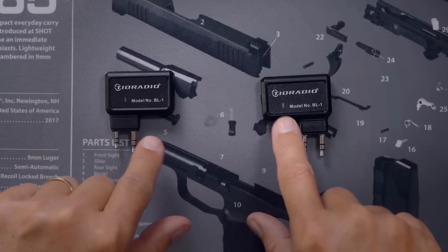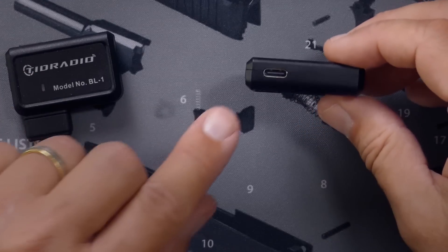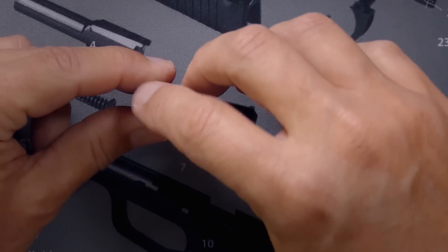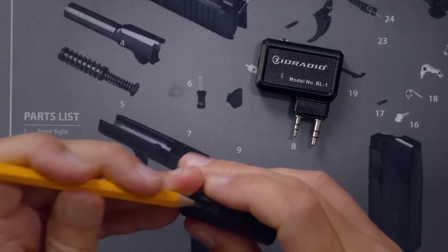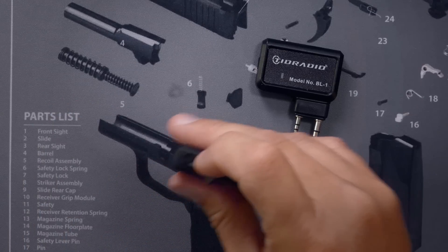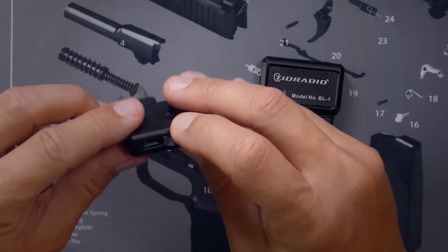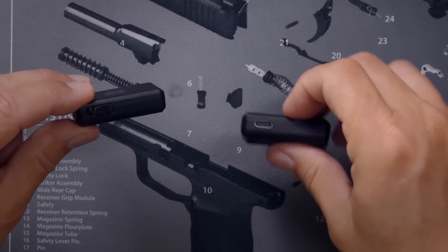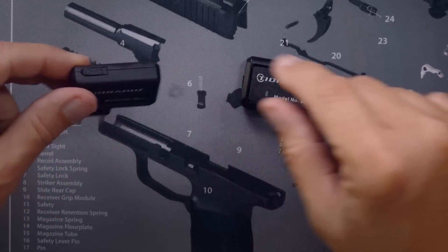They've also changed some of the colors and indicator lights — there's a little LED whose colors and functions have been updated. On the newer version it has a USB-C port, whereas on the older version it had a mini USB plug that was behind a cover that was nearly impossible to get open. The newer one is better: USB-C versus mini USB, and no more cover — which, although it helps keep the dust out, was a pain to get open.